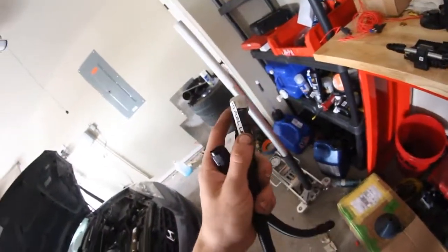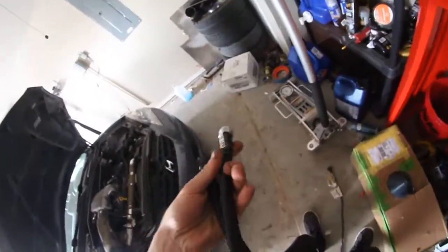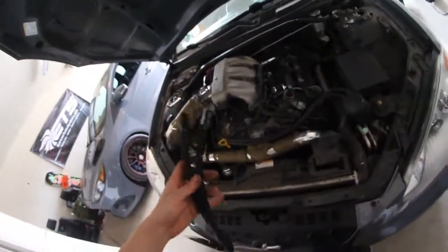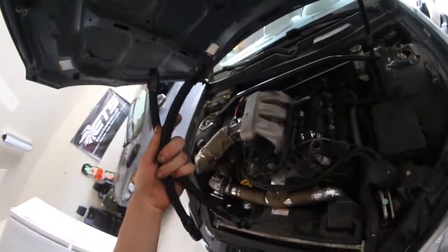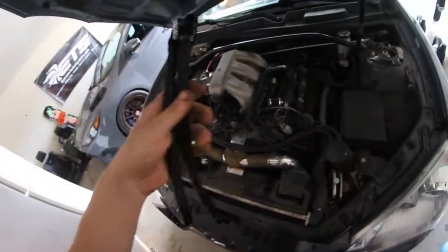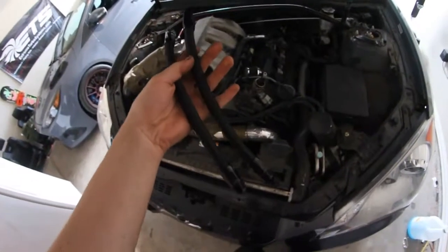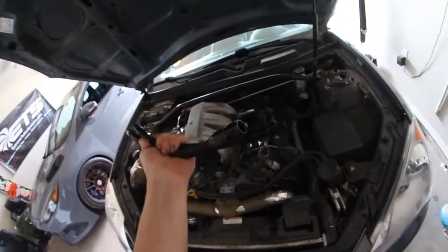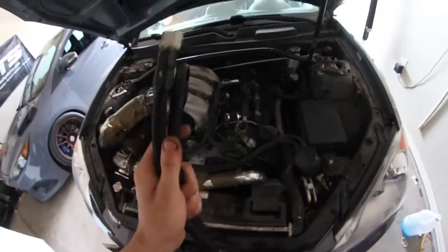I messaged AlphaSpeed Midwest, which is where I got my lines from. These were about $215. I messaged them this morning on how I was supposed to install it, because in the picture they have one that goes to the content sensor and one that goes to the fuel rail with a fuel adapter. I didn't get the fuel adapter, so I thought they were missing. However, he said that they are no longer doing the fuel adapters anymore, just to kind of cut down on costs.